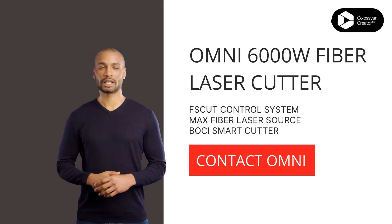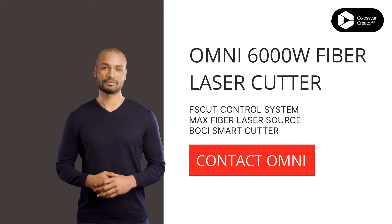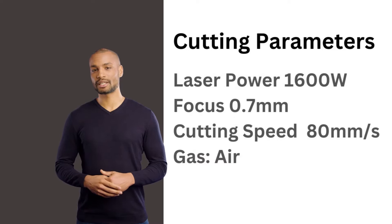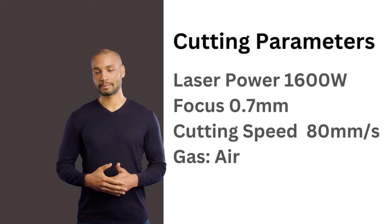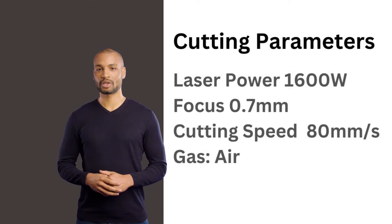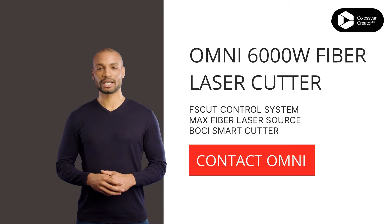Now, with safety out of the way, let's fire up this laser beast. We'll start by setting the cutting parameters. For 6mm stainless steel, we'll set the laser power to 1,600W, focus the laser to 0.7mm, and adjust the cutting speed to 80mm/s. For the cutting gas, we'll use air to blow away any molten material and keep the cut nice and clean.